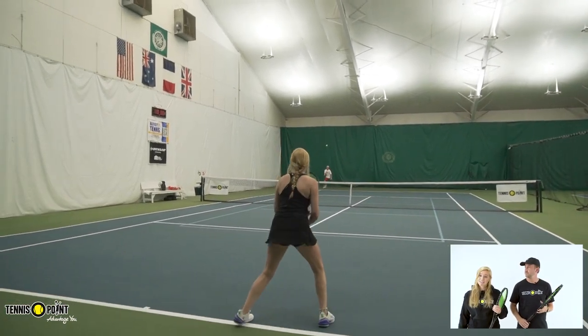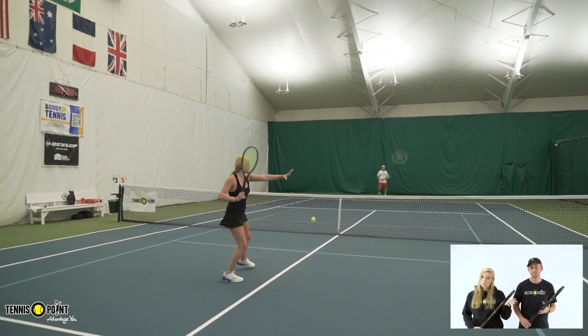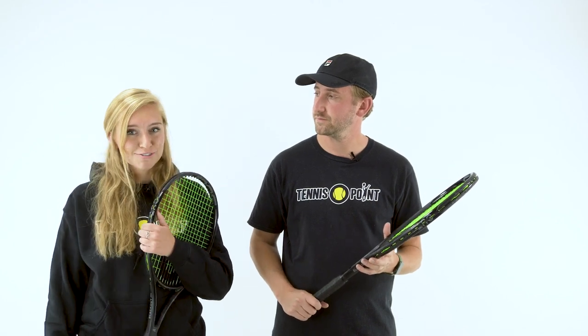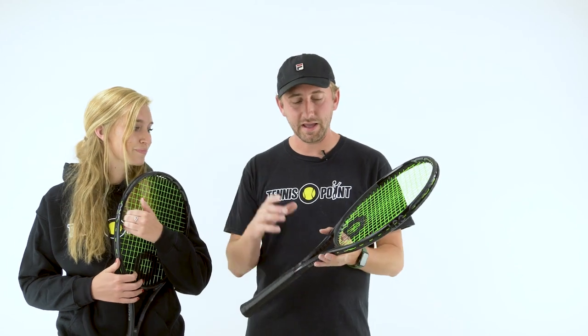I really liked it overall. I'm used more to a hybrid frame, but this one felt really nice. I don't know if it was just the Hyper G in combination with the frame, but I felt like I could actually place the ball while getting a good amount of power on it. Overall, I thought it was a really nice frame.